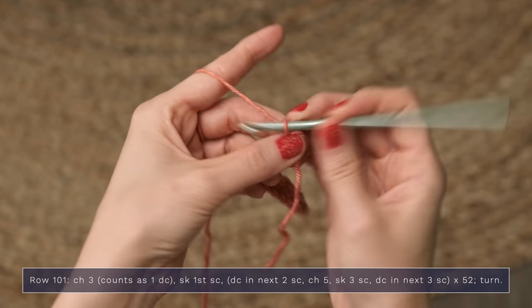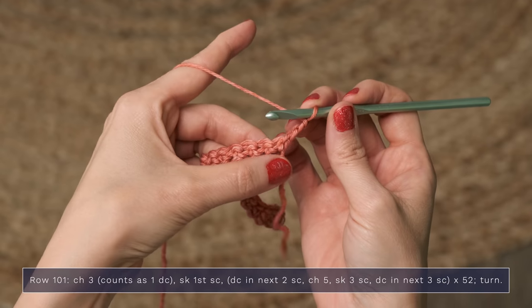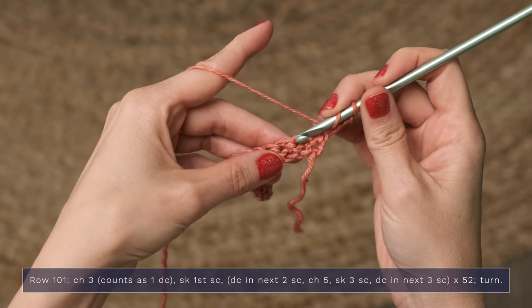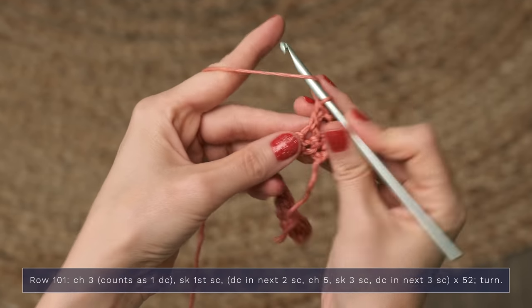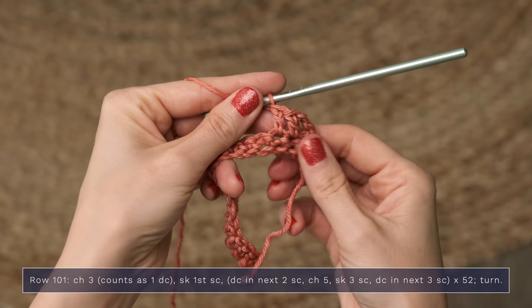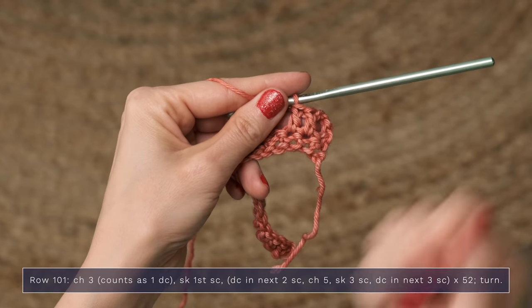To begin row 101, you're going to start with a chain three, which does count as a double crochet. Now you're going to skip the very first single crochet, and work a double crochet into each of the next two stitches — there's one, and two. So you've skipped that first one, and you've worked into each of the next two stitches.